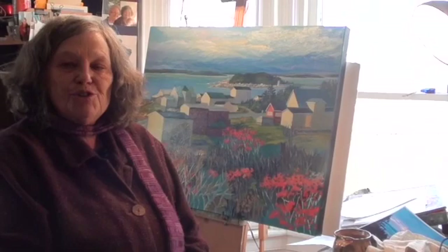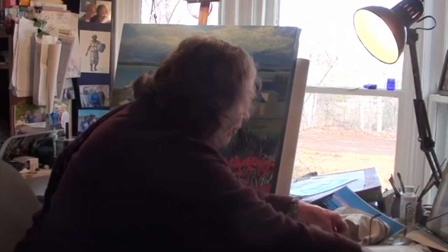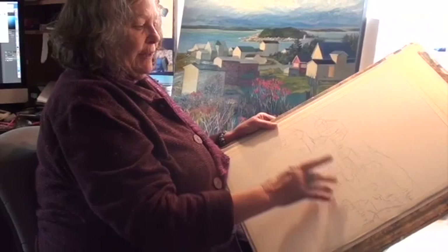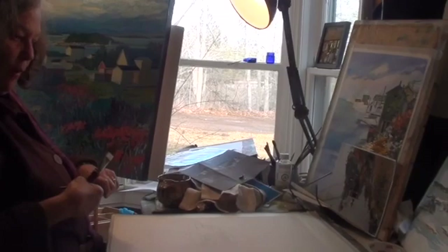Usually when I do a demonstration and I know it's going to be garbage, it turns out beautifully just because I'm more relaxed. I have my paper — I'm working on 300 pound cold press paper and I have it taped on the board. I did a little bit of drawing just so I would know where the buildings are. This is Indian Harbor near Peggy's Cove. I want to show you how to do wet on wet.